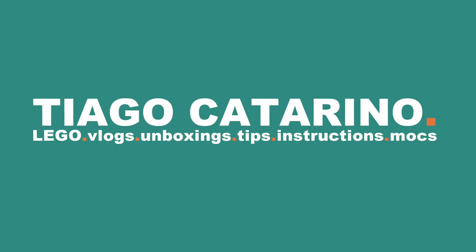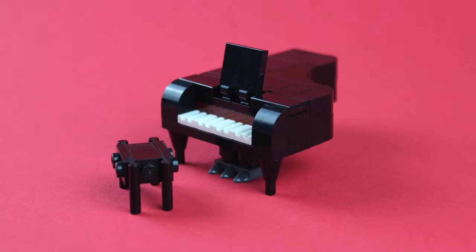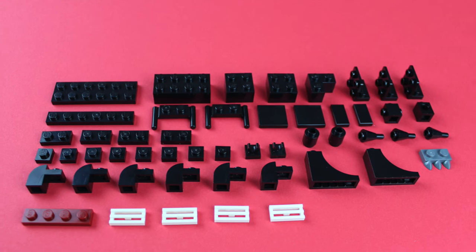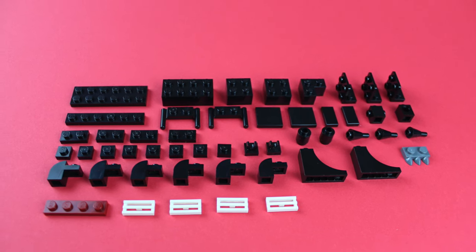Hello everybody, my name is Tiago and in today's video we're building a piano! For this build you'll need these Lego pieces.